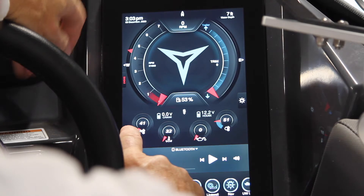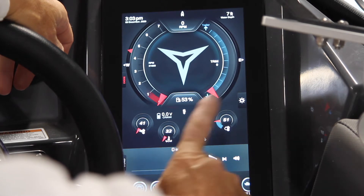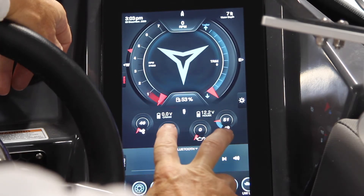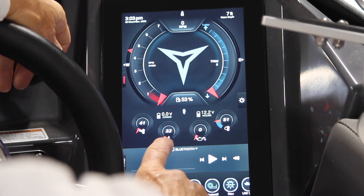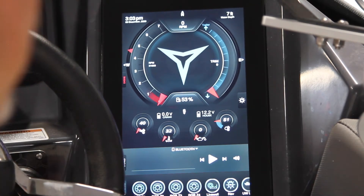We have a water temperature, which is in the bottom of the hull, and we have an air temperature. This is close to the concrete floor — it's showing 40 degrees in the shop here, and up at the helm, which is about 7 feet off the ground, is showing 51 degrees. So it gives you both inside air temperature and water temperature when you're on the lake. Current motor temperature and oil percentage are also shown on this.